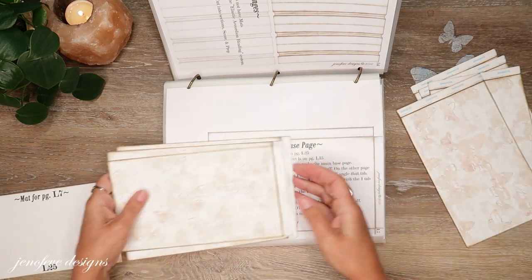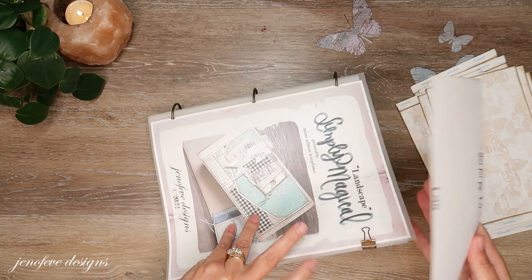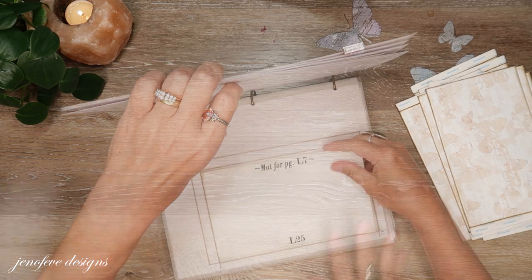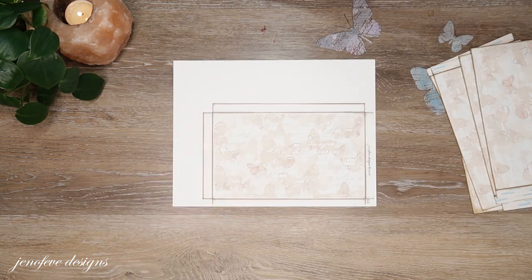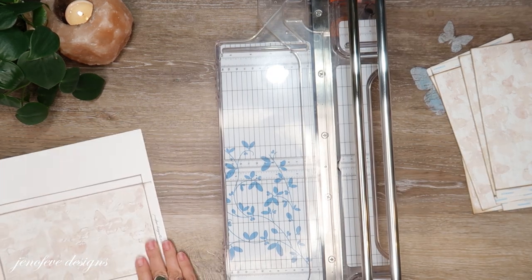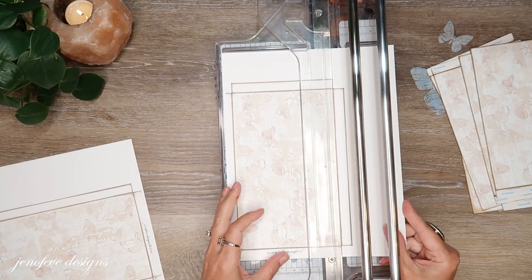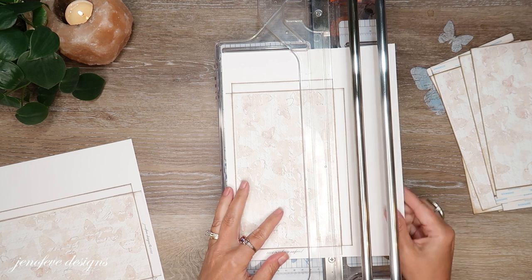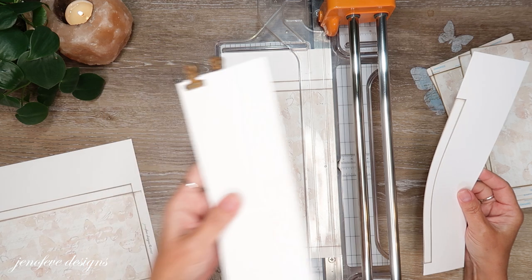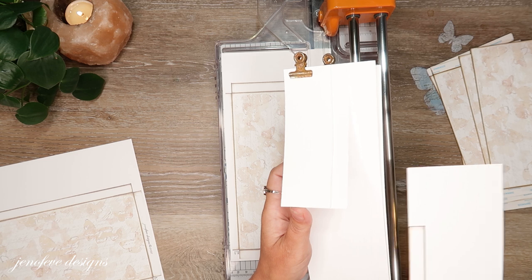Let me get the two that I haven't cut out yet, just so I can show you quickly. For both of them we're going to cut both long tabs off, and I have saved all of the cutoffs. They can be used — we can trace things onto these. I have kept them all.